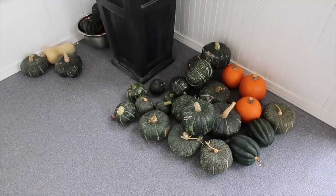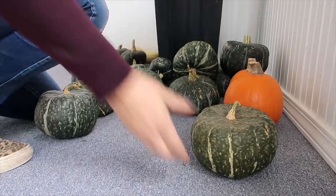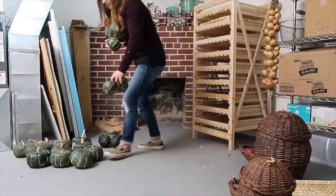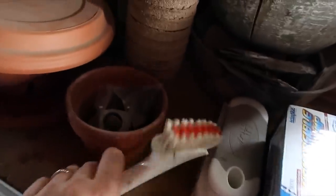All right, let's go grab the rest of my stuff. There's the first pile of squash — I'm just going to start hauling those down the stairs. I'm heading out to the greenhouse really quick to grab the sweet potatoes that I've been curing out there. I'm going to have to spend a little bit of time brushing off the excess soil.